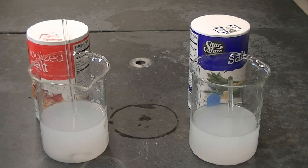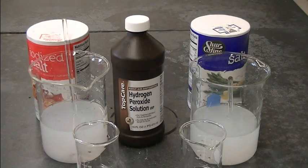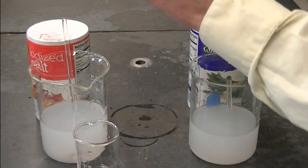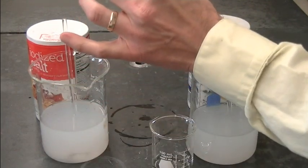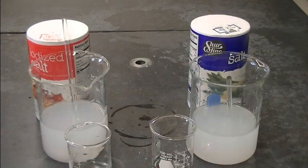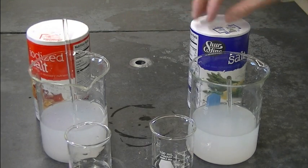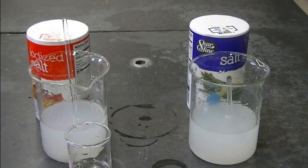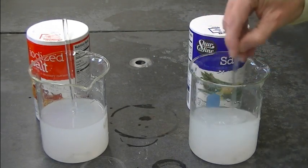Now we're going to add the reactant that will test for the presence of iodide: hydrogen peroxide. I'm going to add about 20 mL each — around a tablespoon give or take. The hydrogen peroxide should react with any iodide ion present in either of these two salts to form iodine.